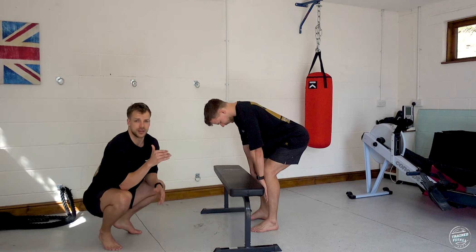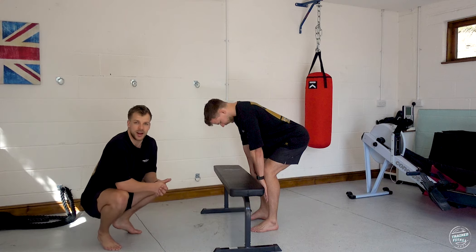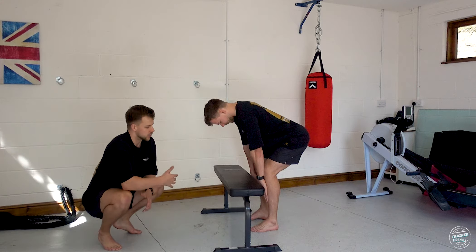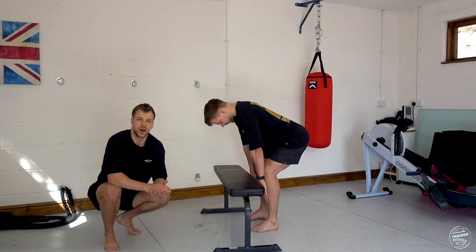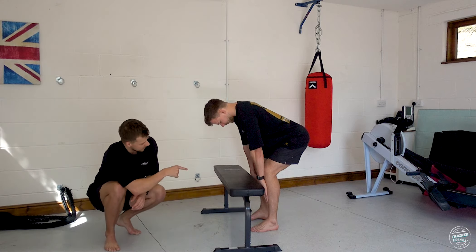My lower back is flat, my feet are flat on the floor, and I have a vertical shin — a straight line from the top of my knee to the top of my ankle. This is specifically important to engage the hamstrings. If you bend your knees and let them come forward, you'll lose the tension in the back of your legs. We want those knees pushed back far enough so you feel the tension in the hamstrings and can use them to drive up when lifting.